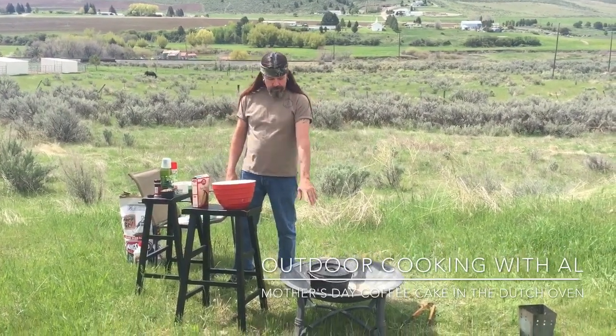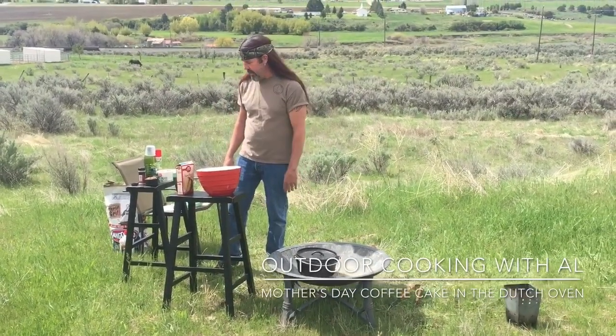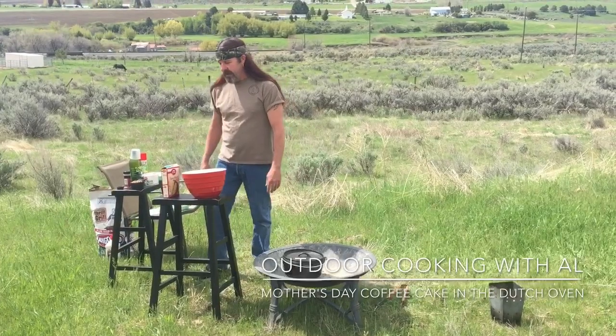Hi, today we're going to make a dutch oven coffee cake and I'm using my 10-inch dutch oven. I have it preheating with six coals underneath. We're going to let that preheat while I mix this up.